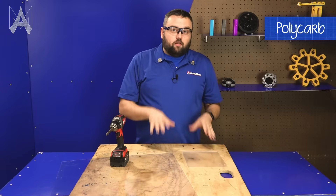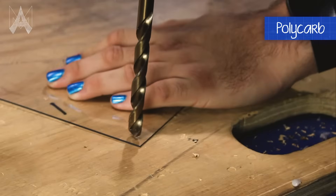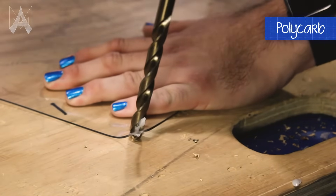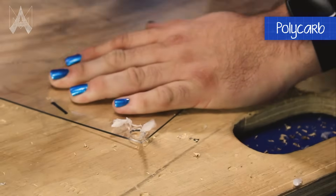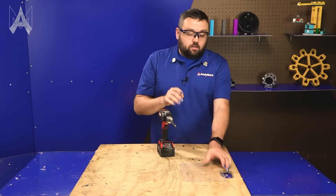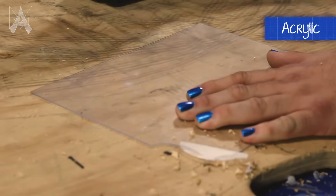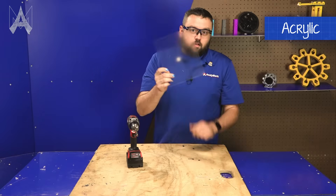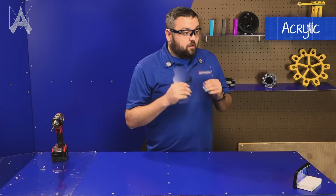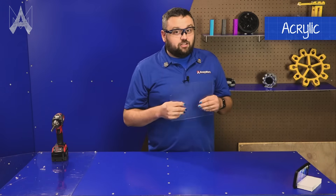We're going to show you a little bit of what happens when you machine acrylic versus polycarbonate. We'll just add some holes. You can see just how well polycarb machines with conventional drill methods. Now we'll attempt our acrylic sheet. Notice how this cracked pretty bad here. We're going to go ahead and take our sheet and see if we can get it to shatter when it bends.